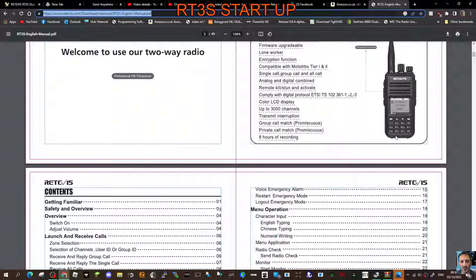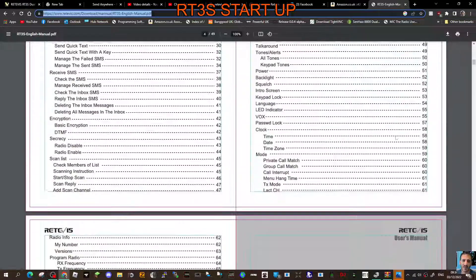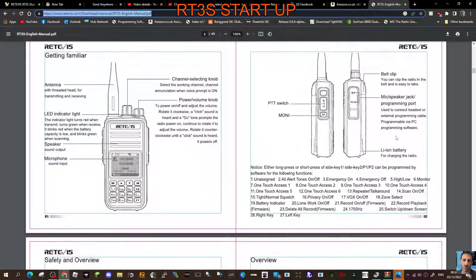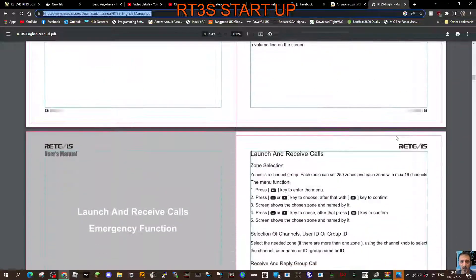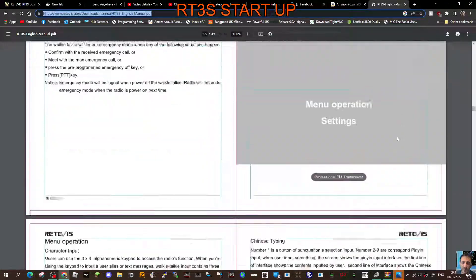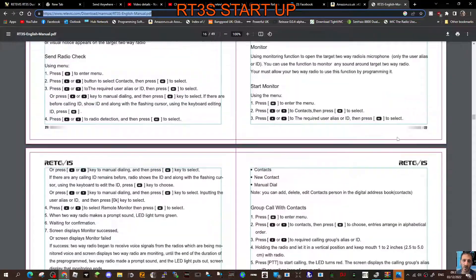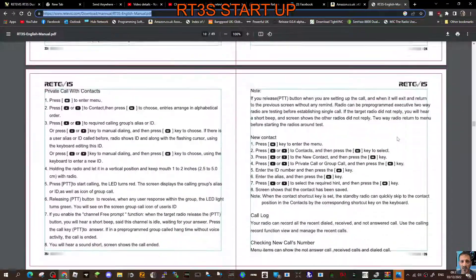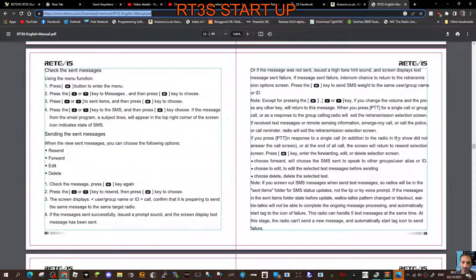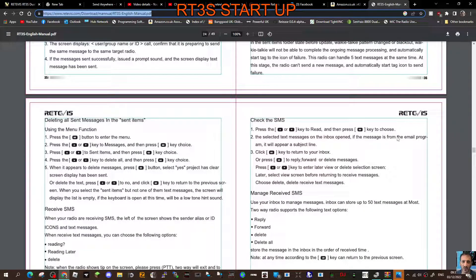M0FXB, welcome to my channel. There is actually a manual for the RT3S, same as the MDUV 380 and 390, so I thought I'd put a link in to save you having to go to the box and dig it out. Check it out, see what you think — it looks okay. It's going to help, isn't it? Better to read it than not read it. I will put a link in the description. Bye for now, 73.